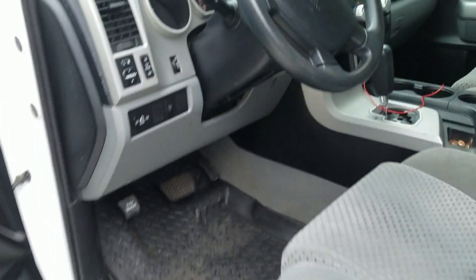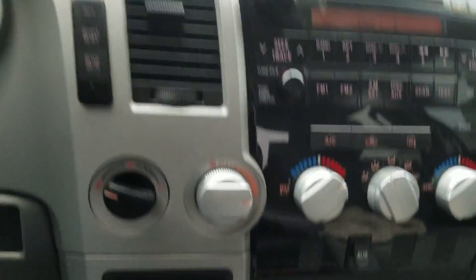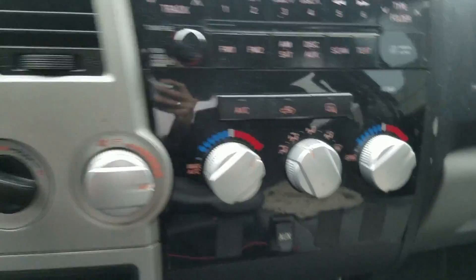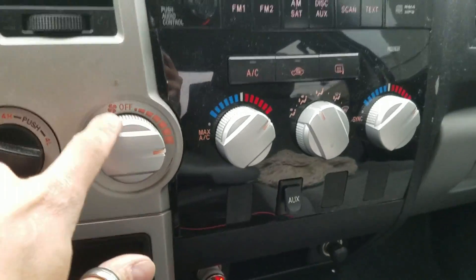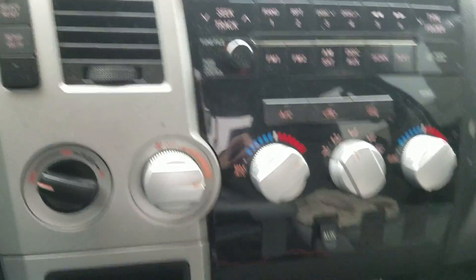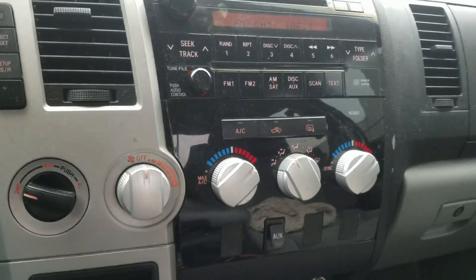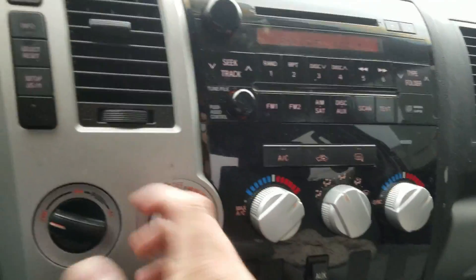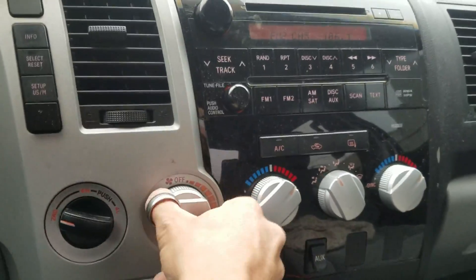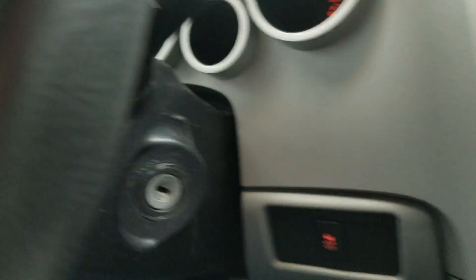Get in and the heater is on full blast. Just make sure you set your air conditioner or heater to wherever you want it to kick on when you remote start it. If you have it off and remote start it, it's not going to kick on on its own. So before you turn the vehicle off, make sure you have your defrost on — or whatever you want.